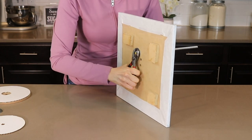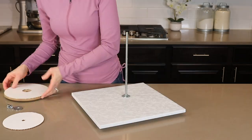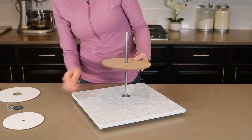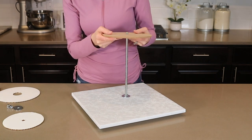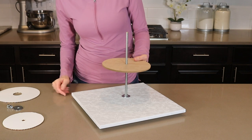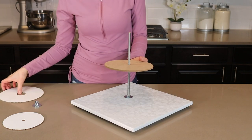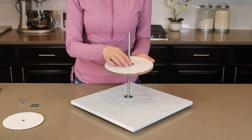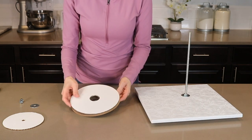Just hold one end and twist with the other. Here I wanted to show you how I'm going to use these boards later on. So the masonite board will go about right here and my cake is going to sit right on top of that, and I cut the hole in my 8 inch board so that it will fit around the washer just like this.